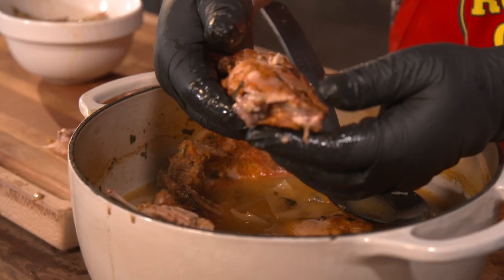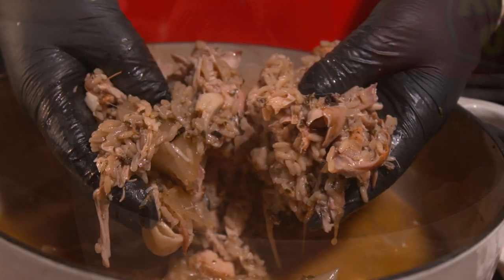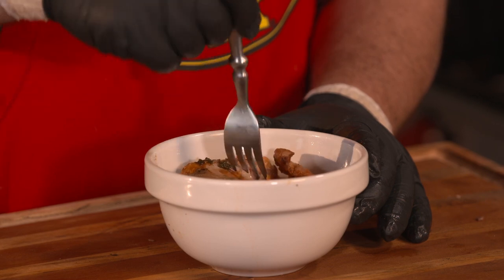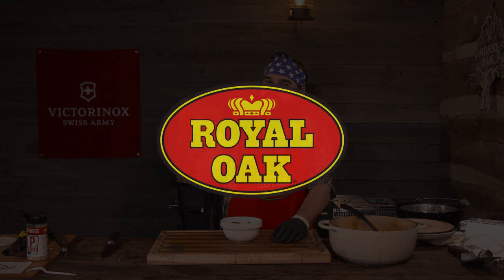Coming to the end here. We got the braised rabbit ready to go — it's fork tender. The garlic in there has just melted into the broth. We're serving it over some long grain wild rice with a little ladle of the broth. We actually have the saddle of the rabbit in here. I cannot wait to try this because I got a feeling it's probably going to be pretty special. This meat is just pure, clean, good white meat. It looks absolutely fabulous — it looks better than a pork loin. Tastes better than a pork loin too.